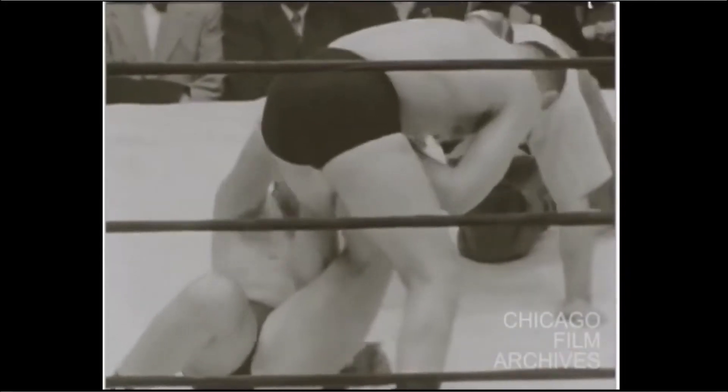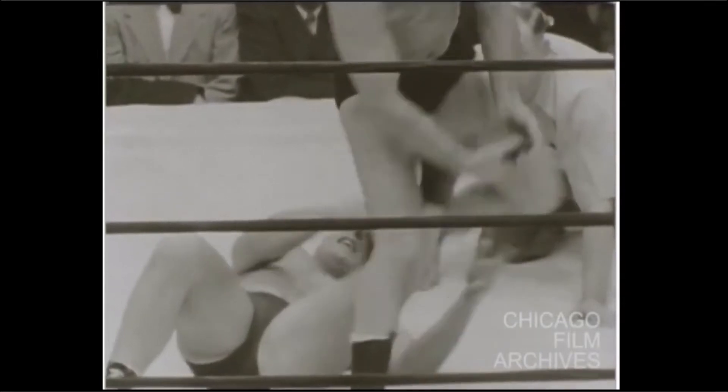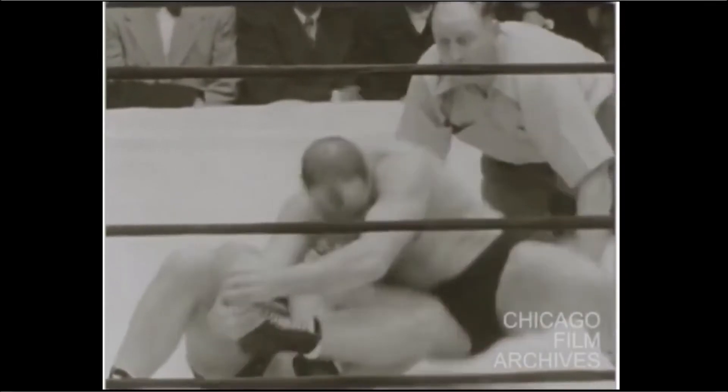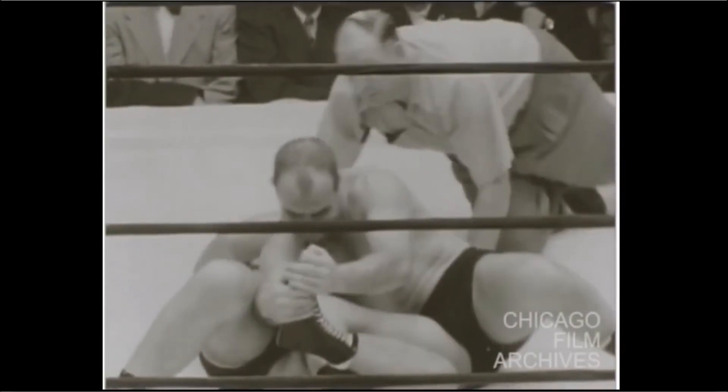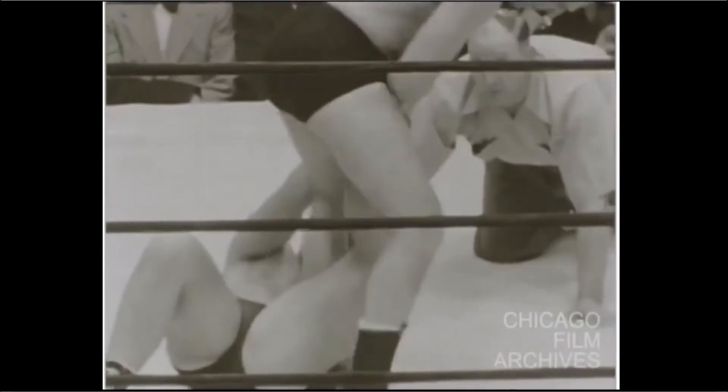Here we have a back step from a 50-50 leg entanglement. That back step is similar to a back step to a knee bar, except instead of a knee bar, he yards the foot up for kind of a knee buster — and he only does it for about a split second.